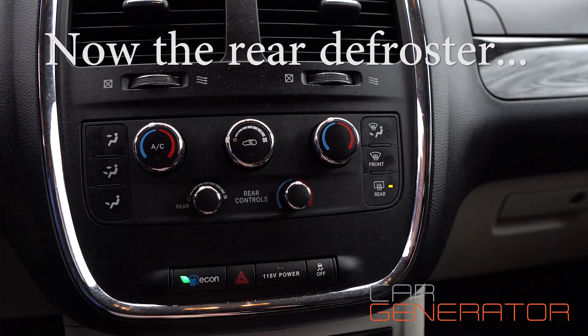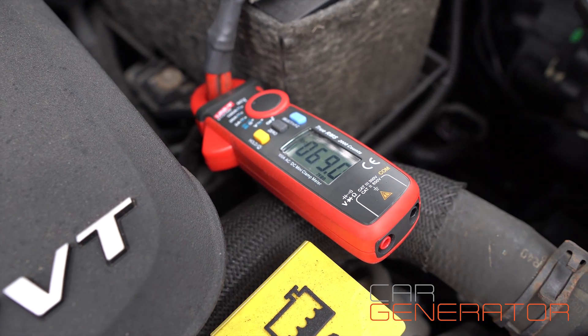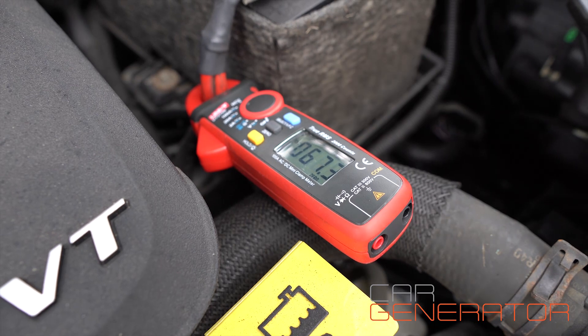Running around 70 amps when the engine is going.